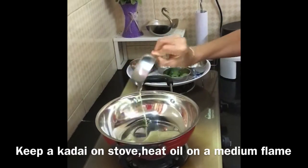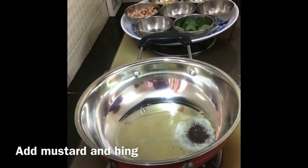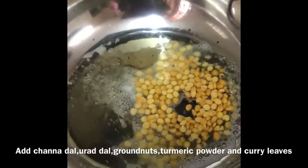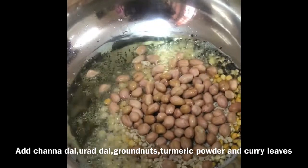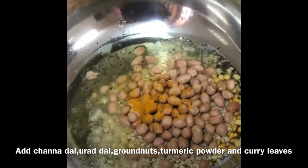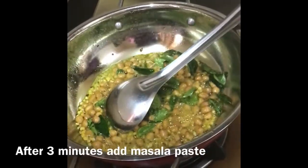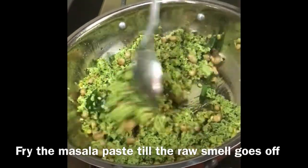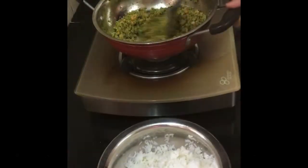Keep a kadai and add oil. Oil is hot. Now add mustard and hing. Let it splatter. Add channa dal, urad dal, ground nuts, turmeric powder, curry leaves. Fry for two to three minutes. Then add masala paste and fry till the raw smell goes off.